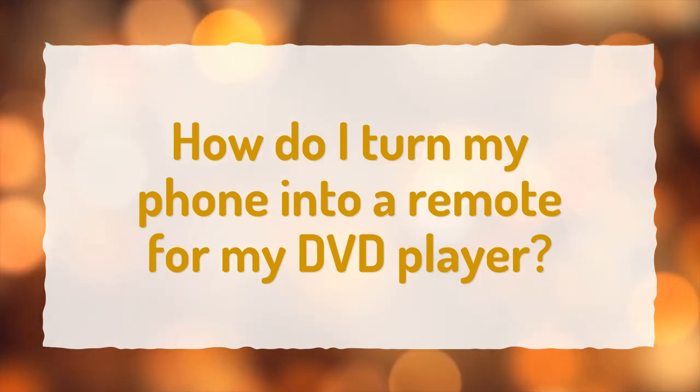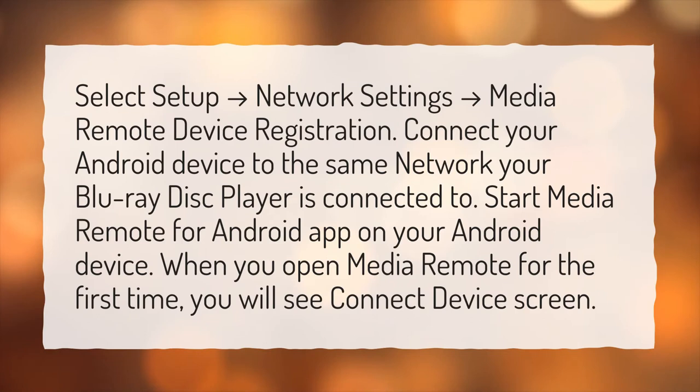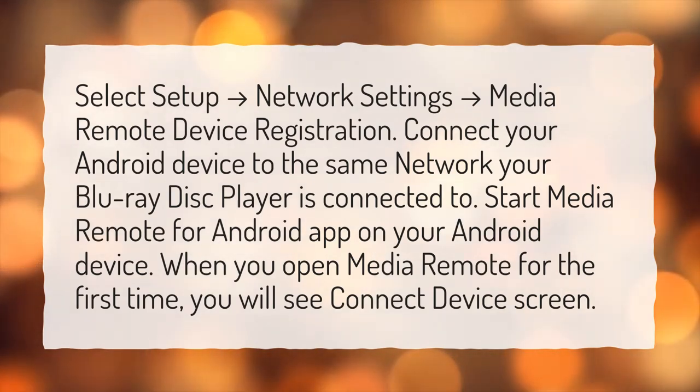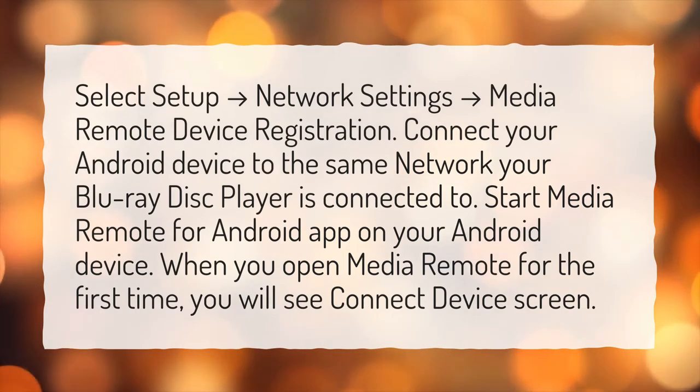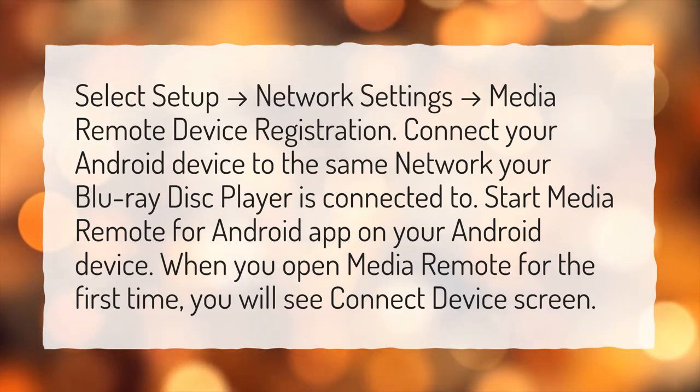How do I turn my phone into a remote for my DVD player? Select Setup, then Network Settings, then Media Remote Device Registration. Connect your Android device to the same network your Blu-ray disc player is connected to. Start the Media Remote for Android app on your Android device. When you open Media Remote for the first time, you will see the Connect Device screen.